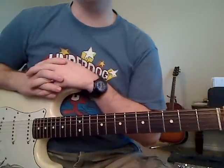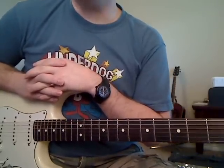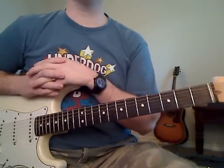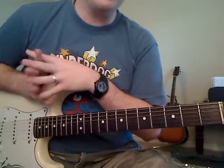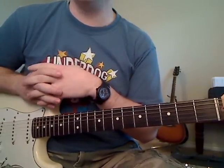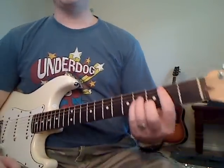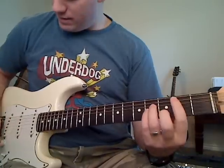Hello again everyone, this is Michael Cheep with MikesGuitarLessons.com. Today we're going to learn Kryptonite by Three Doors Down. We're going to learn the intro here — I'm calling it the intro, but it's used throughout the song a whole lot, so you're actually going to get a lot of use out of this little intro. It's basically based around three chords, and it's going to sound something like this.